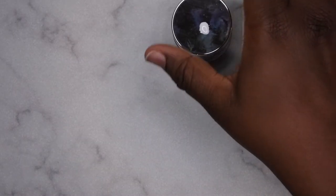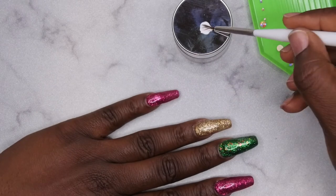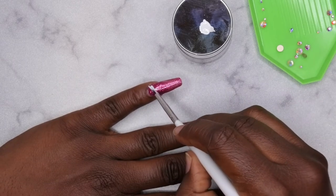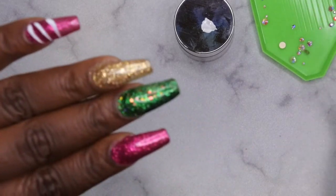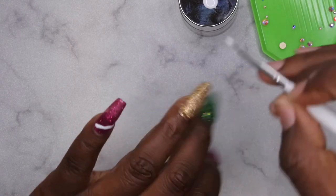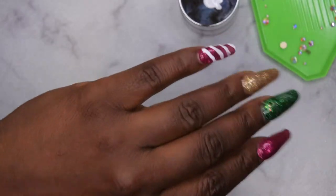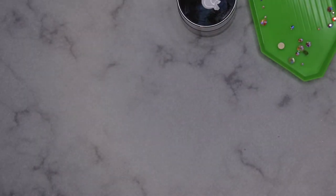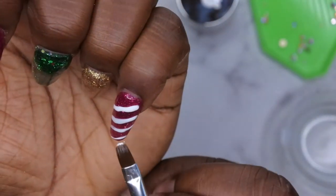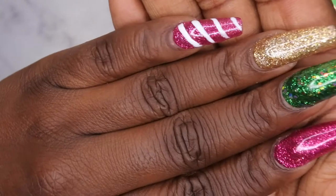I'm going to use a white gel polish for my pinky nail to do some peppermint swirls. That's not looking how I want it to, so I'm going to take it off and redo that. Okay, that's looking pretty good now. I'm going to take one of my brushes and clean it up, then go ahead and cure that. That's what the candy cane nail is looking like.